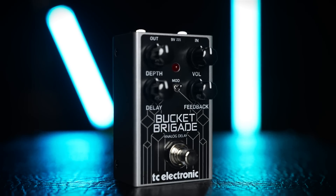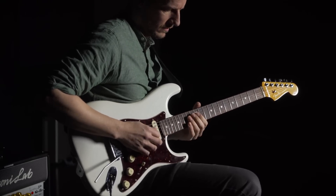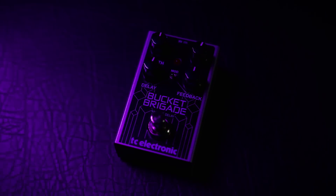Bucket Brigade is an all-analog vintage-style delay pedal with a distinctly organic and genuine vintage vibe that only a true analog BBD circuit can deliver. BBD delay circuits are notoriously difficult to work with due to excessive clock noise, which often leads to pedal designs with overly dark and muddy-sounding repeats that are limited in dynamics and short on delay time.